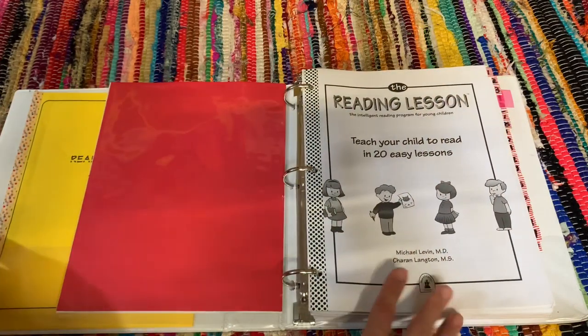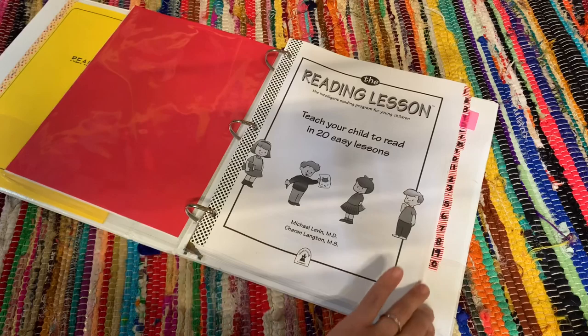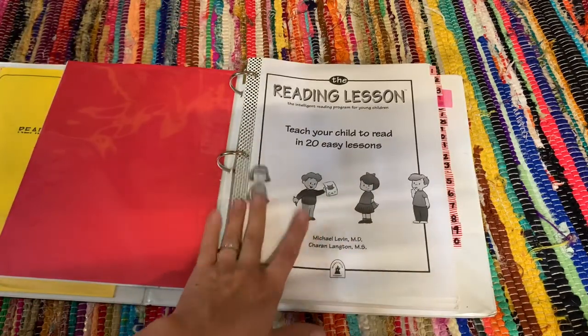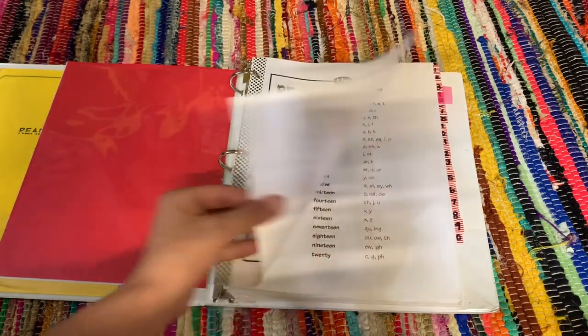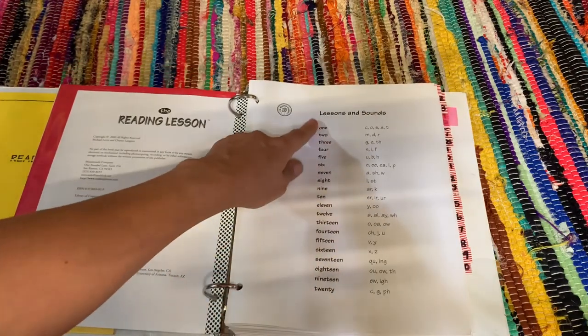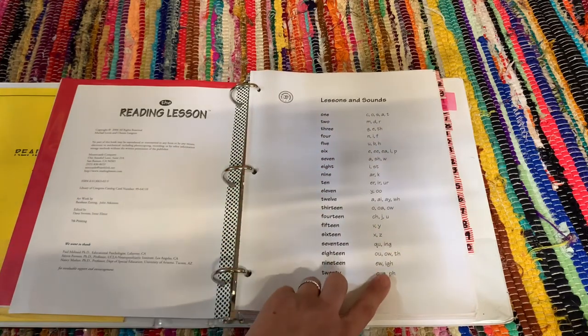When you buy the book, this is the first page. I also added a little divider to the lessons just to make it easier to find them. One of the first things you'll notice is that the color isn't black and white. It first gives you a rundown of the lesson number and what letters are going to be focused on for those lessons.